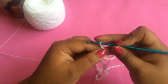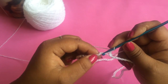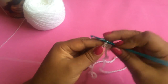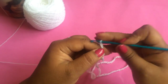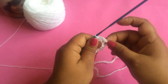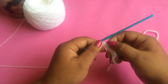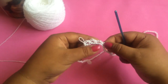Ahora vamos a tejer 1, 2 y 3 cadenitas, dejando una cadenita de base con cuidado de que no se tuerza, y en la siguiente nos conectamos con un punto bajo. Si tejen muy apretado, estas onditas las pueden hacer con 4 cadenas. Vamos a terminar toda la tira y debemos tener 72 onditas en total.